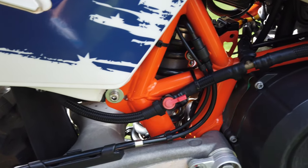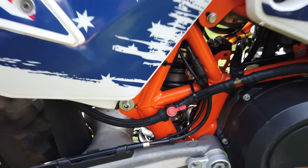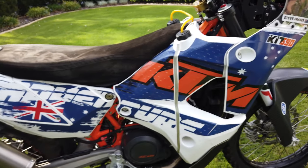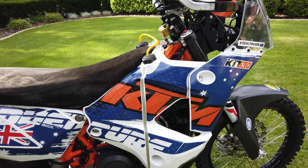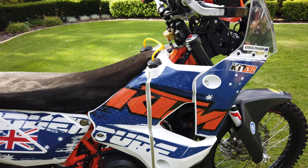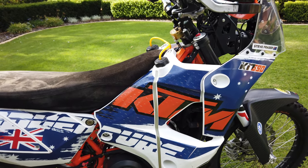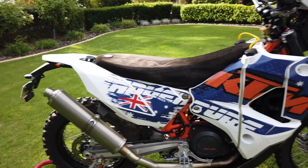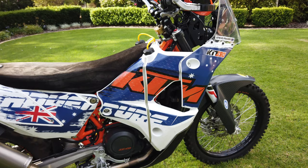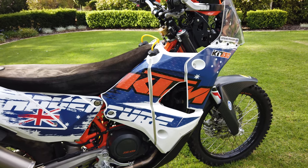You've actually got a little tap switch down here that basically lets you turn off the back tank. That's particularly important when you fill them up, because the front tank is a lot higher. If you fill the front to the very top and leave that tap open, it drains and runs out the rear overflow. You only have to do it for about 40 or 50 km while you drain some out the front, but it's pretty handy that you can isolate both tanks.